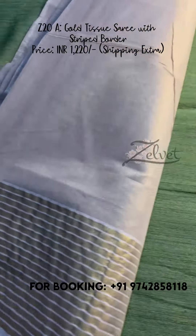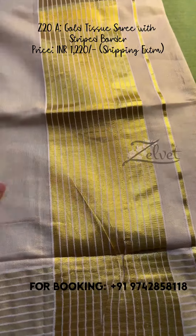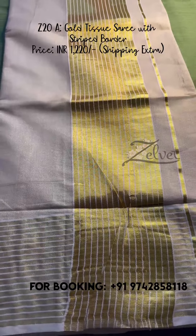It has a nice contrast blouse. The running blouse piece also looks great. It's elegant and classy. That's Z20A for you.